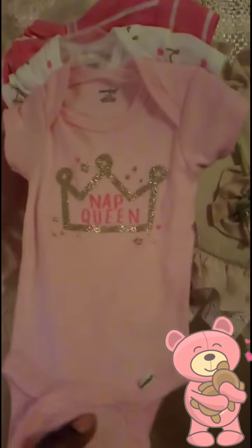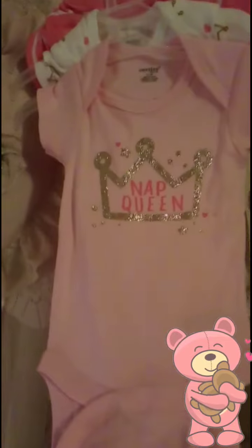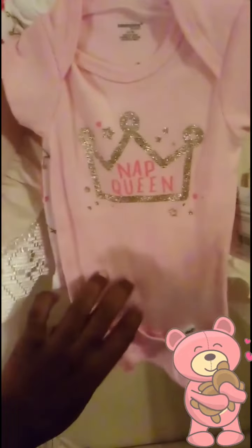The first one is pink with a silver crown and the words 'Nap Queen' with little stars and hearts around it. The second one is a white short sleeve onesie with little gold crowns on it and pink little hearts on it.